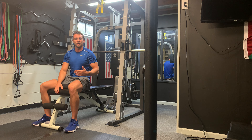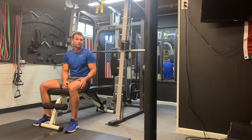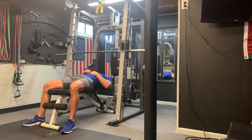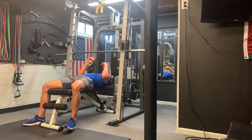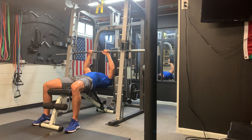Smith Machine Close Grip Bench Press. For this exercise, we're going to be utilizing the Smith Machine bar and a bench. We're going to start off lying down just as we would for a normal close grip bench press. Feet are flat on the floor, close grip around the Smith Machine bar.